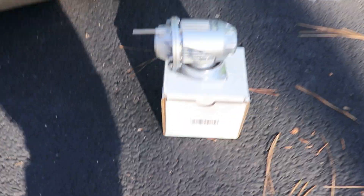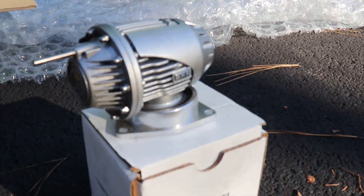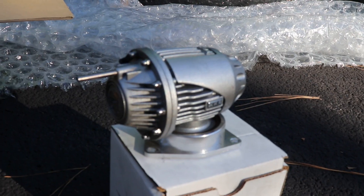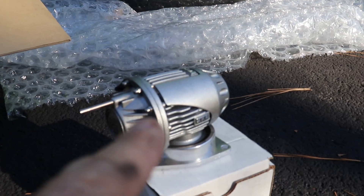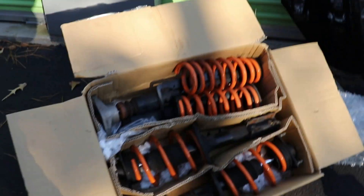This one will be a little bit easier — this is my HKS blow-off valve. A couple people have asked me about whether I would sell it, and I don't see any reason to keep it. Shoot me an offer; I'll pretty much go for anything that's reasonable. That one I will ship to you because it's pretty small.